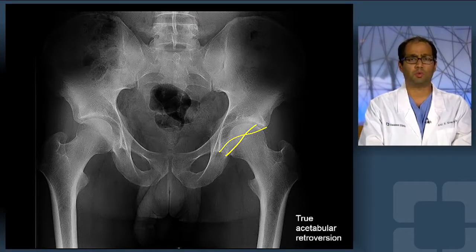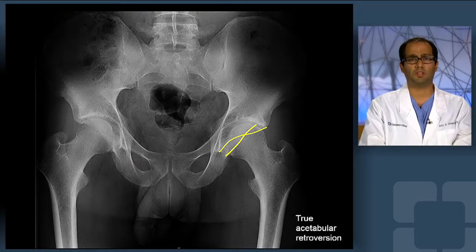This procedure would not be able to be accomplished just by simple rim trimming of the cranial aspect of the socket through an arthroscope, given that this would cause insufficiency or a lower volume socket that might cause secondary or iatrogenic instability of the hip.